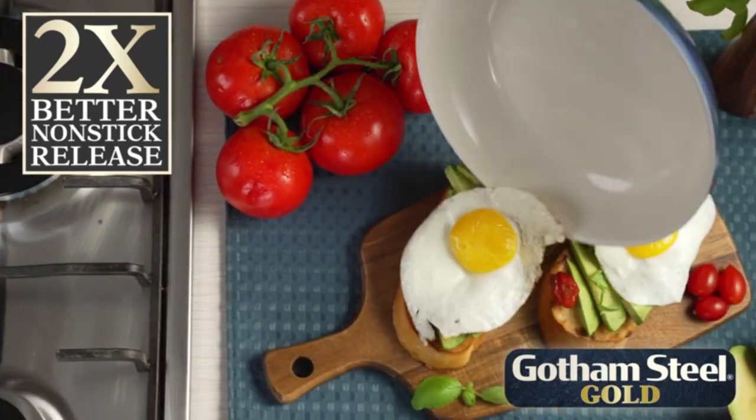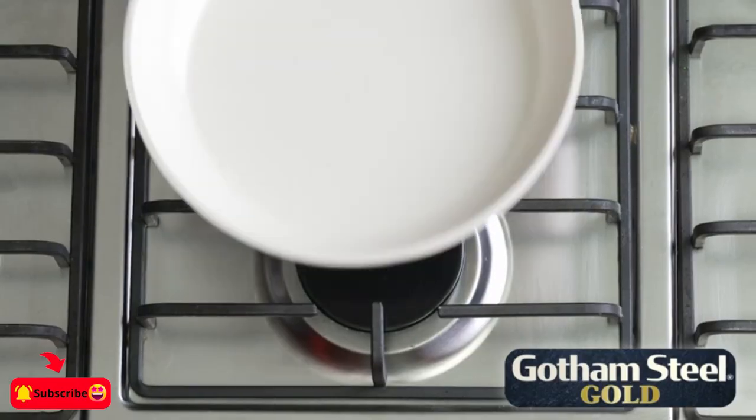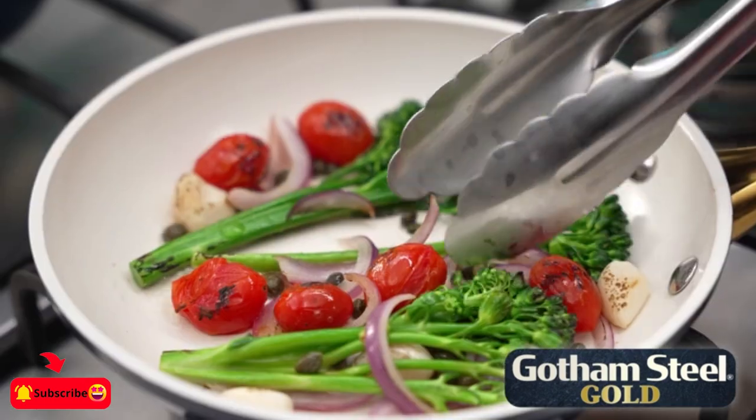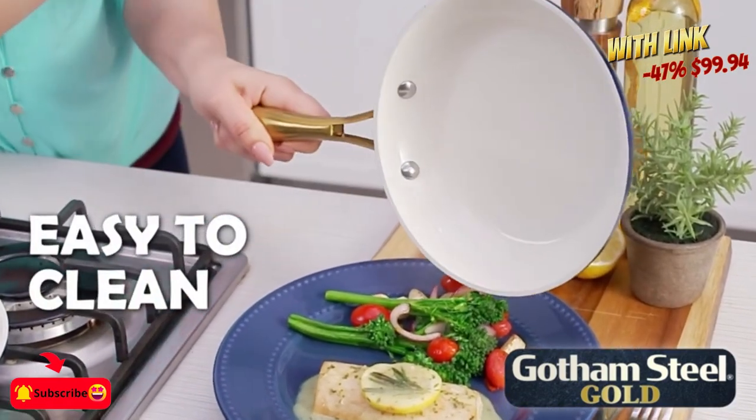The only kitchen pots and pans set you'll need for your kitchen. Ultra non-stick ceramic surface — healthy cooking is just a step away.